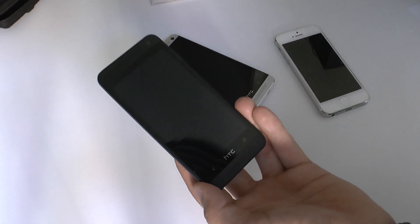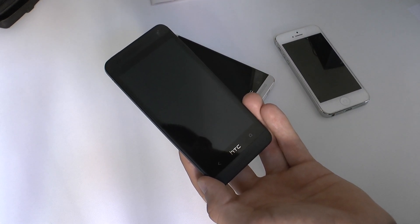Thank you so much for watching. My name is Balazs Karal and this was just the HTC One Mini in black. Till next time, peace!